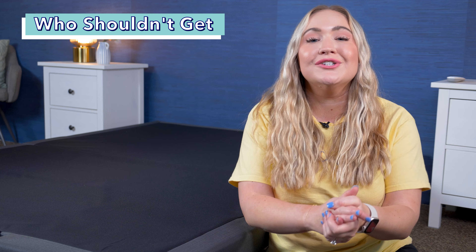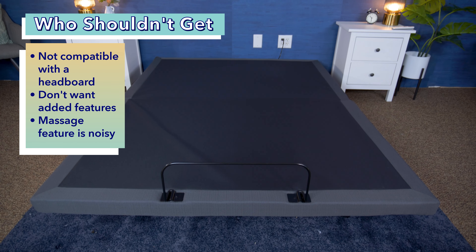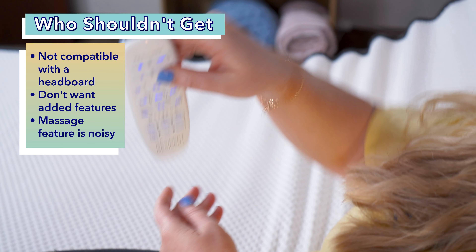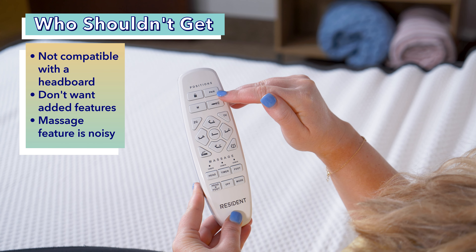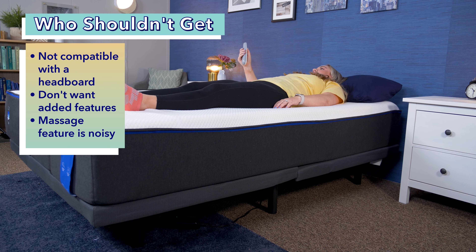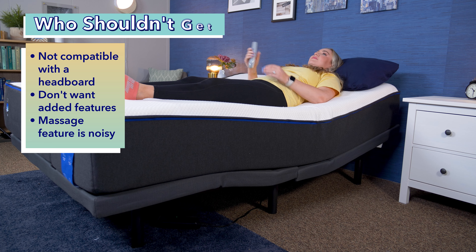Let's wrap up with who should and should not get the Nectar adjustable base. Starting with who should: first, sleepers looking for an easy-to-use adjustable base with solid features — from anti-snore to massage to zero gravity to TV watching — will really like this. Second, if you want to try an adjustable frame with the comfort of a trial period, this is a great pick, as not many bases we've tested come with one. Lastly, if you want to operate your base via both the remote and an app, the Nectar is a good choice.